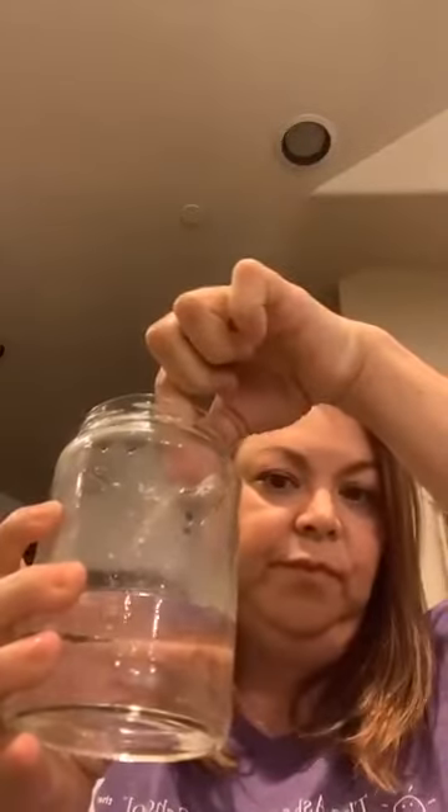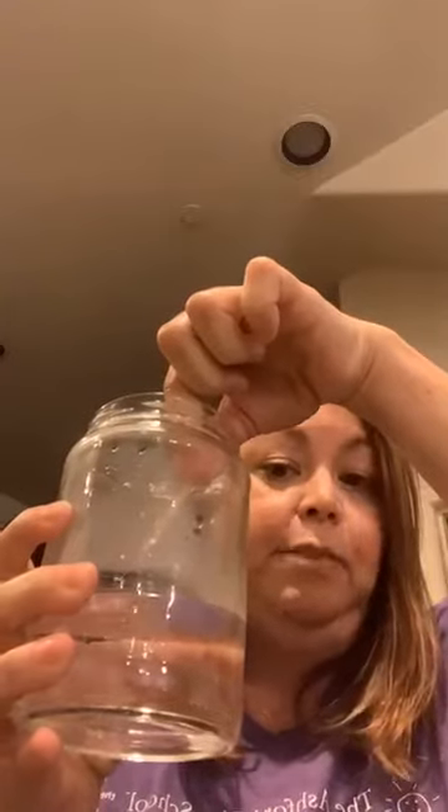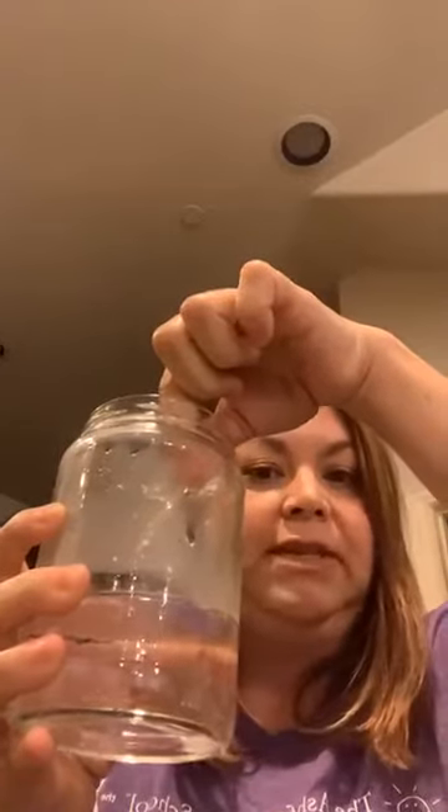The next thing you need is some kitchen matches. This is the part where a grown-up has to help. You're going to light the match and then, as soon as you light it, you're going to dip it into the jar and let it burn for just a couple of seconds, then drop it into the water. It helps if your match will light!